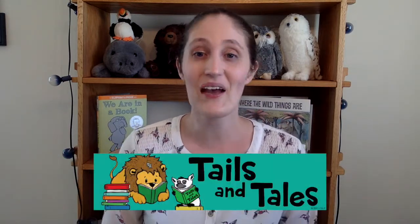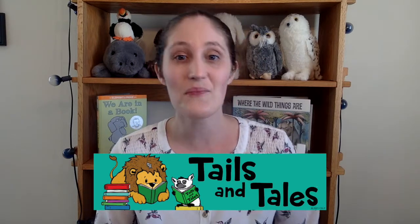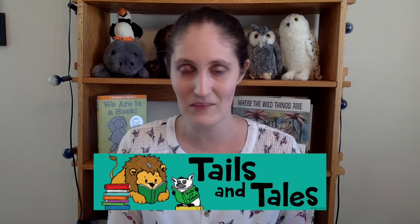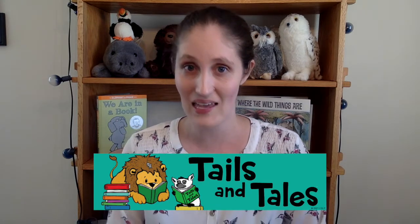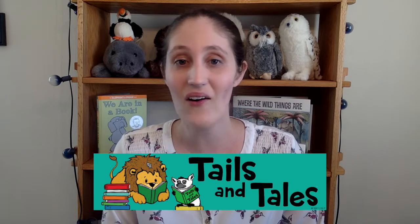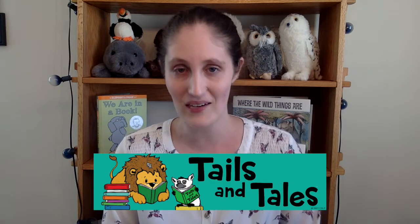Hi, I'm Miss Sarah and this is At Home Makerspace, where I show you how to make fun projects with things you can find at home. This summer, our library is offering a really fun summer reading program — be sure to check out the link in the description. Our theme for this summer is Tales and Tails, so we'll be doing all sorts of animal-inspired projects here on Makerspace.